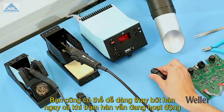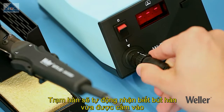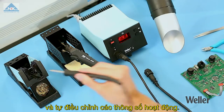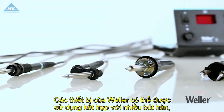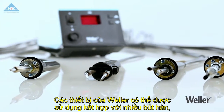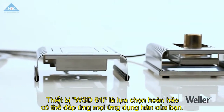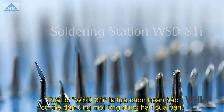You can easily change the iron at any time while the station is switched on. The station automatically recognizes the iron you have attached and provides the correct operating parameters. Weller Tools offers an extensive range of compatible soldering irons, soldering tips, and other soldering accessories, which makes the WSD81i soldering station the perfect choice whatever your soldering application.